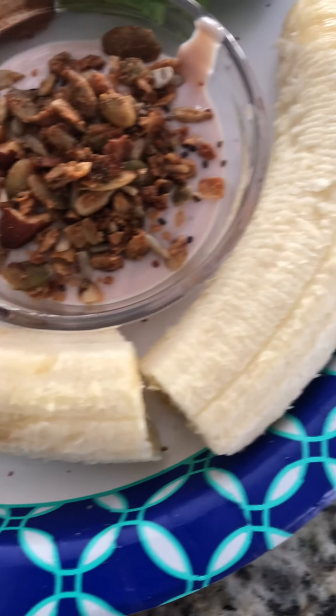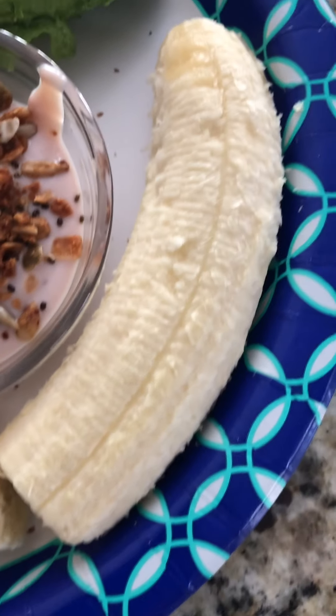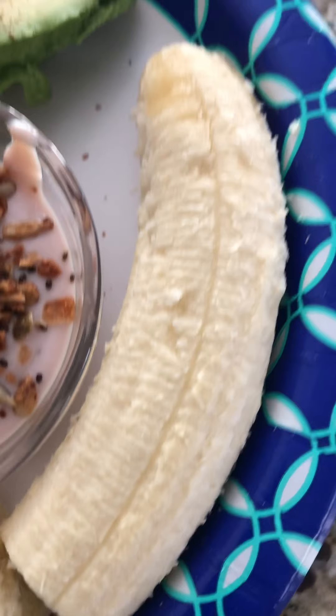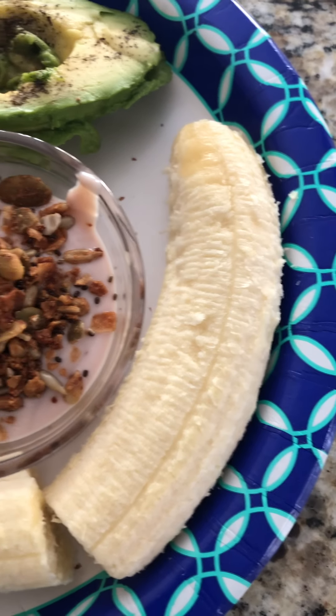And then just a regular old banana. We eat a lot of bananas in this house, and there are numerous benefits to bananas — high in energy, potassium, all that jazz.